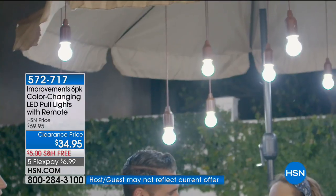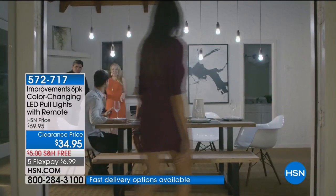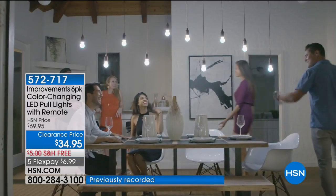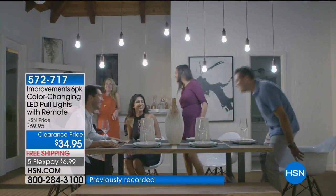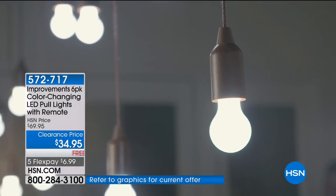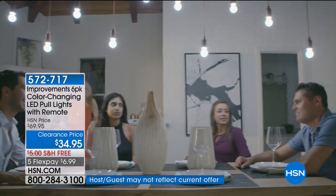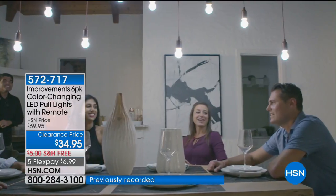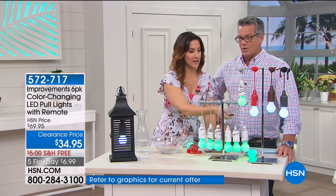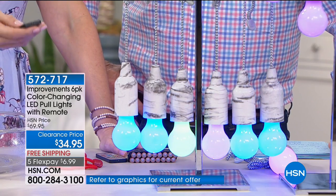They're not going to break or burn out — they'll last for thousands and thousands of hours. I love that they can go anywhere because there's no ugly cords, no outlet to worry about. You can have these absolutely anywhere. I love the idea of long lazy days of spring and summer when you can have them outside for meals with family. Restaurants have lighting like these retro lights — everybody wants those retro lights.